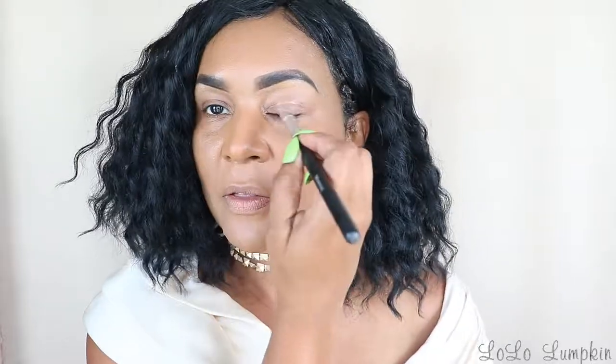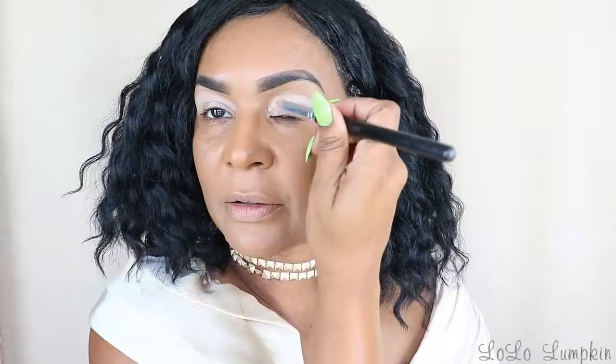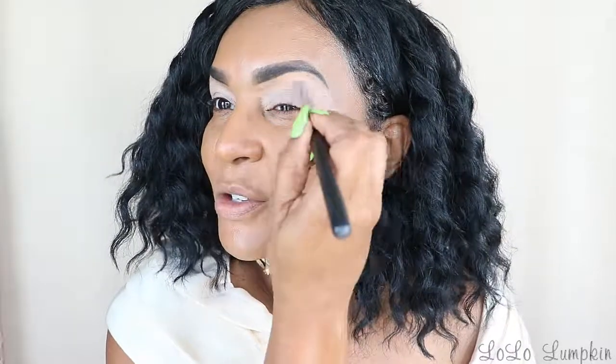I'm priming my lids with MAC Soft Ochre Paint Pot. Be sure to get it all over your entire lid so that when you put the eyeshadow on, it will blend better. You don't want it to blend in one spot and not in the other. Make sure you cover the entire lid. Because I'm hooded, I like to make sure I get into that crease area and bring it out to the edges, because I usually extend my shadow that far anyway. I want to have like a shadow wing liner.